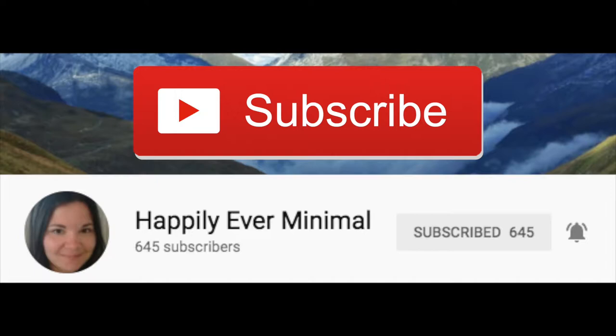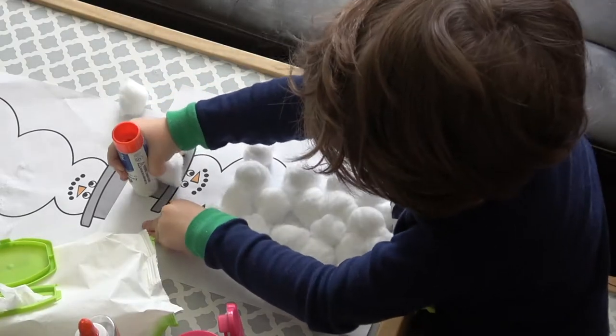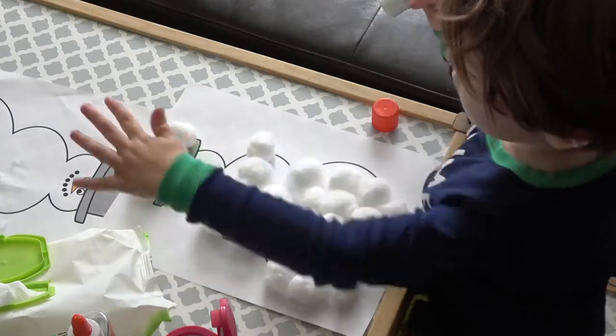Head over to her channel you guys and get even more craft inspiration for winter. Let's jump right into the video and get started.